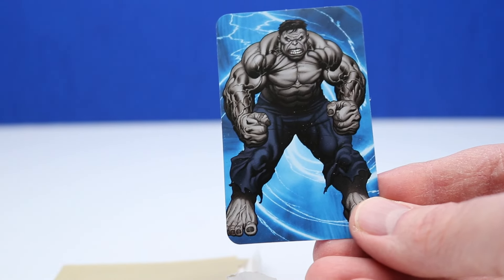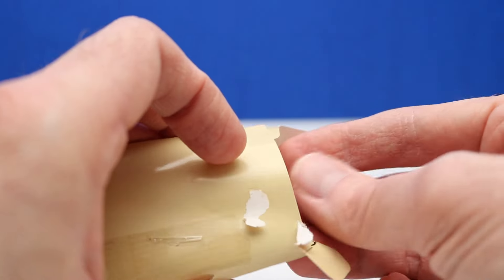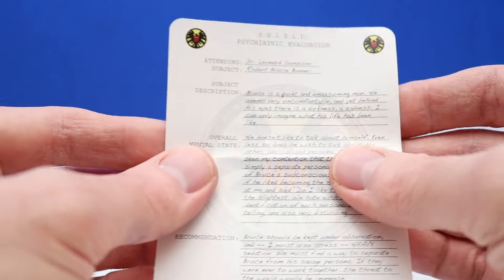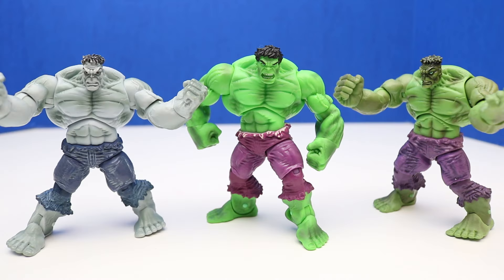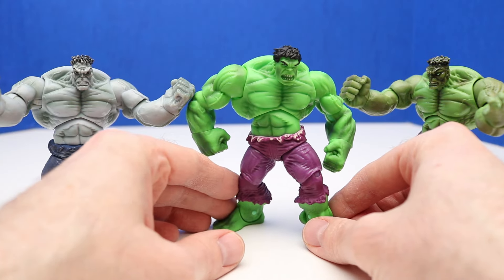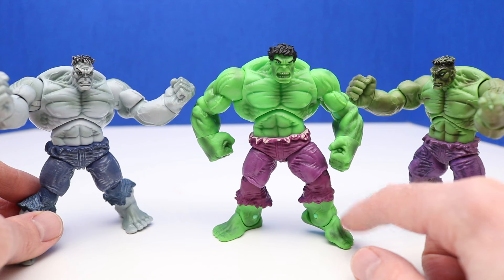Let's compare the two envelopes' contents. Both of these are super cool — I'm glad they're in different poses, which makes them a little more unique. I do actually remember opening something like this before, so maybe I've had these figures at one time. Here's all three Hulks together — we have the 2008 Hulks on the ends and this 2009 Hulk front and center. I think out of all these, I like this 2009 Hulk probably the best.